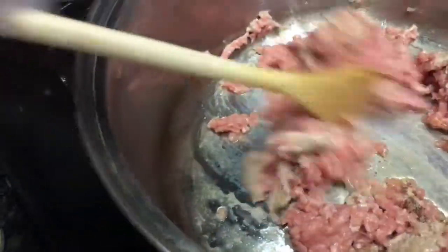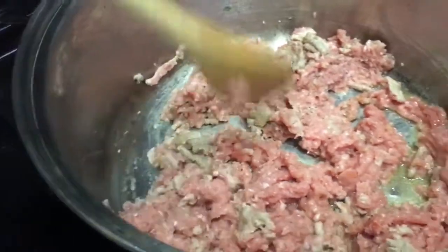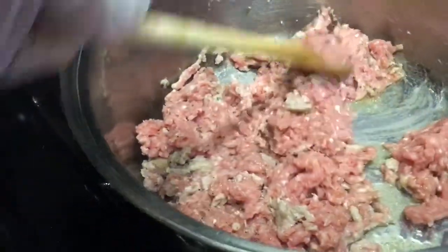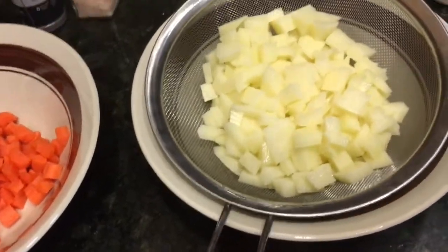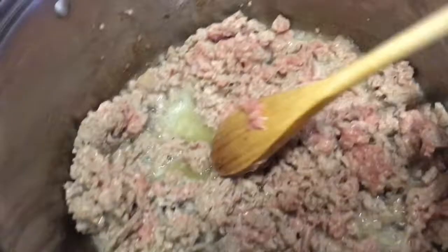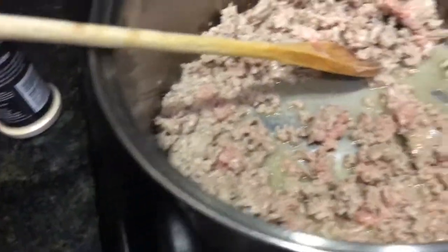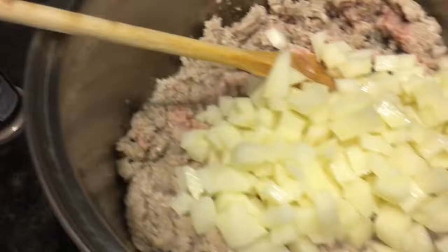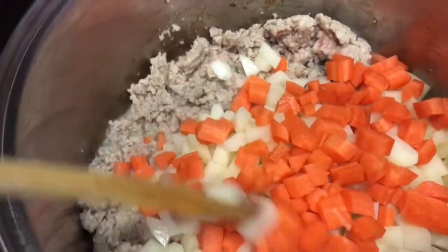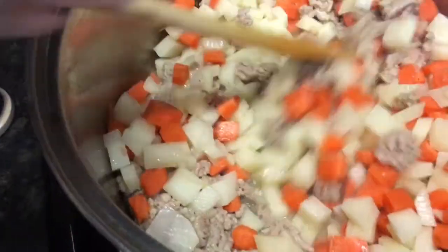Al gusto. Más o menos que esté doradita, le voy a empezar a poner la papa y la zanahoria para que se citrone también. Y como a mí me gusta mojar la papa en agua para que se le quite un poquito el almidón, pues ya no me lo cuelo. Y la zanahoria ya está lista. Le voy a poner la papa y las zanahoria para que agarre el sabor de la carne y la sal.